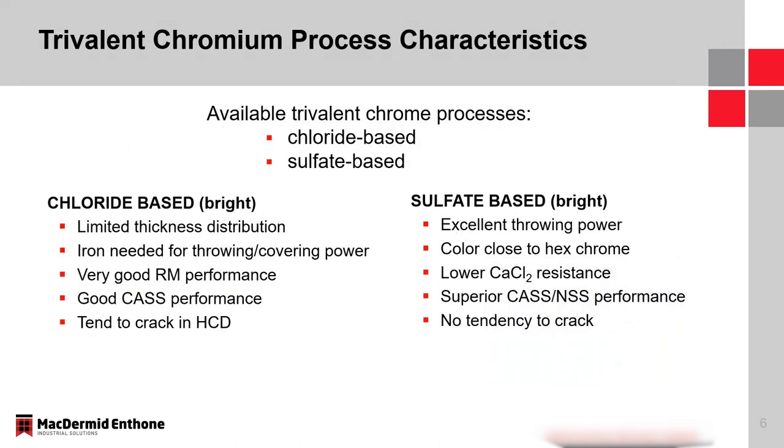I wanted to take the opportunity to talk about trivalent chromium processes in general. The focus is Trilite Flash CL, but it's important for the audience to understand the differences in available technologies. There are two basic systems: one is a chloride-based system and the other is sulfate-based. These technologies are available for both bright and dark finishes, but the attributes I'll describe here are specific to the bright finishes. A chloride-based bright trivalent system has limited thickness distribution, so we add iron into that system to even out the thickness from the low to the high current density area.